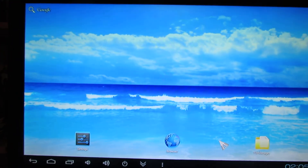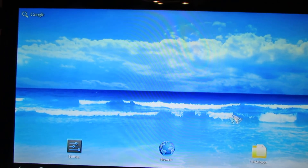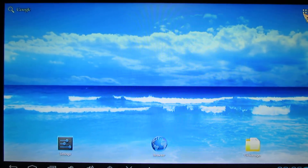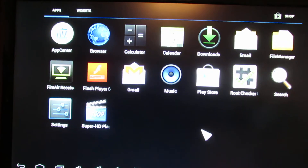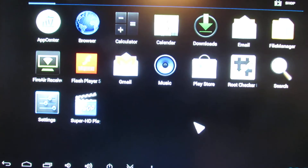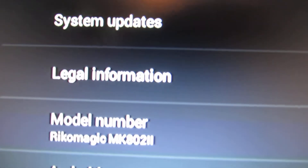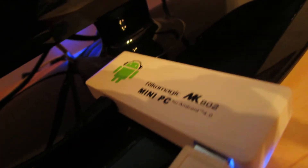Hello everybody, this is Daniel Luz. In this video I'll show you another official Ricomagic software firmware. It's a firmware from last year, released on 20 October last year. The model number is Ricomagic NK802 version 2.